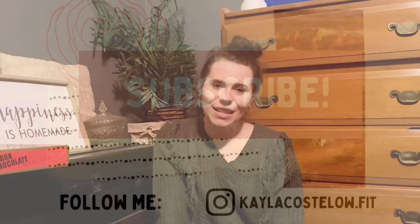That's going to be it for my 'What I Got for Christmas' haul! I hope you guys enjoyed it. If you did, make sure you give it a thumbs up, don't forget to hit that subscribe button, and I'll see you guys in the next video!